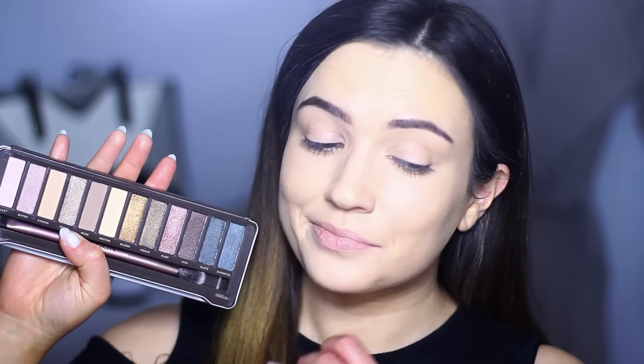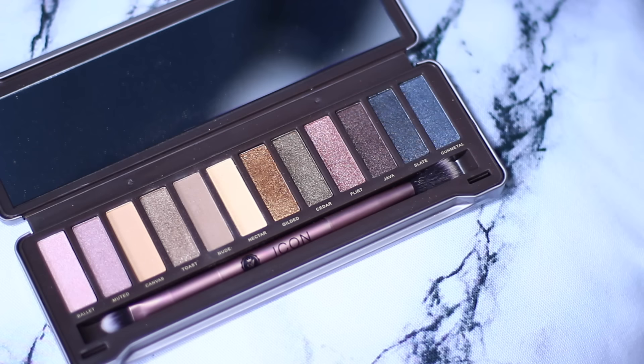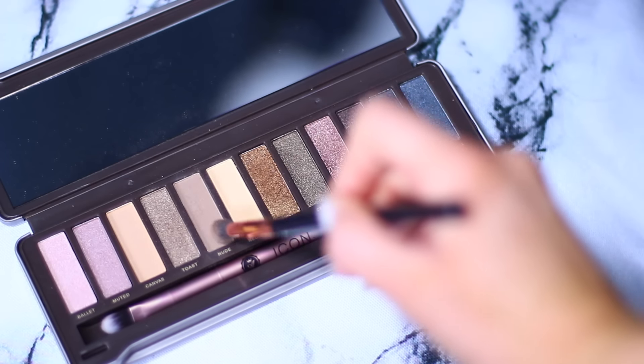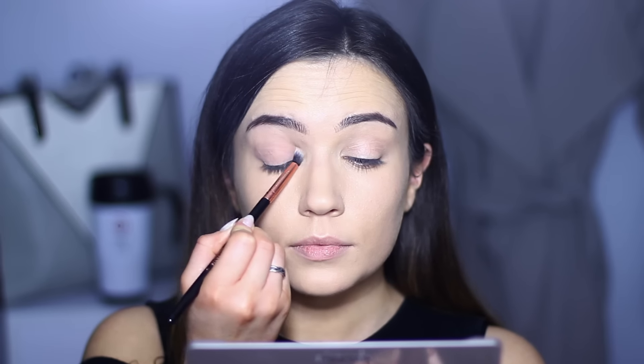I actually really like this palette, and it's also by the same brand — it's an eyeshadow palette. It does look like that palette... Urban Decay. So I started off with the nude shade, or the naked shade — see what I did there? With a blending brush, I applied this all over the lid and right up into the crease.